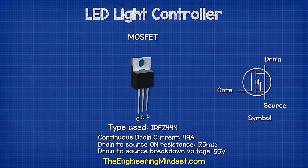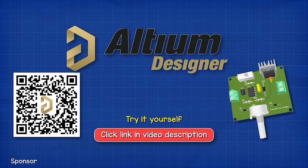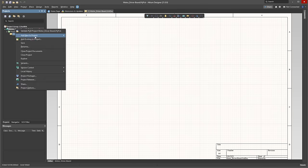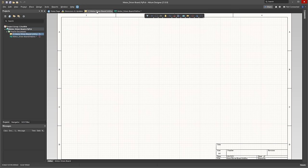I'm going to use an IRF Z44N MOSFET because it can handle the voltage and current and also has a low drain-source on resistance. Now we're going to be using Team Designer for this tutorial, who have kindly sponsored this video. All our viewers can get a free trial of this software by using the link in the video description. So we start a new project and then start adding the components in.